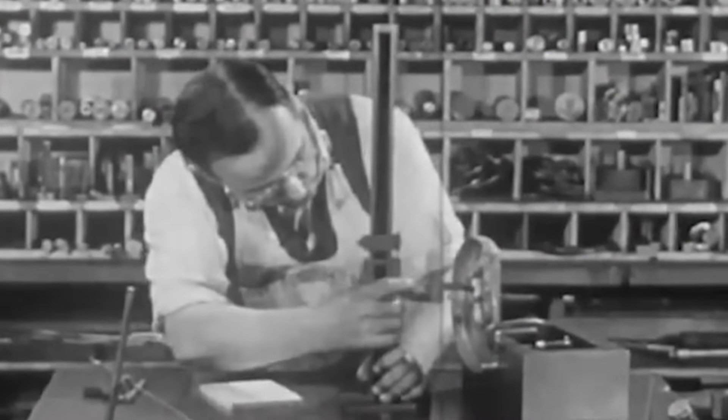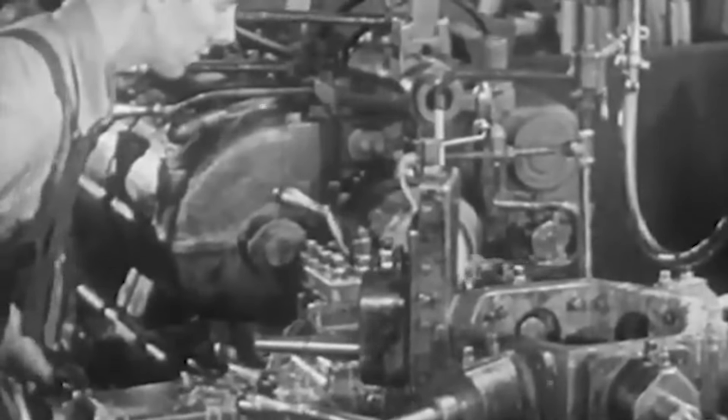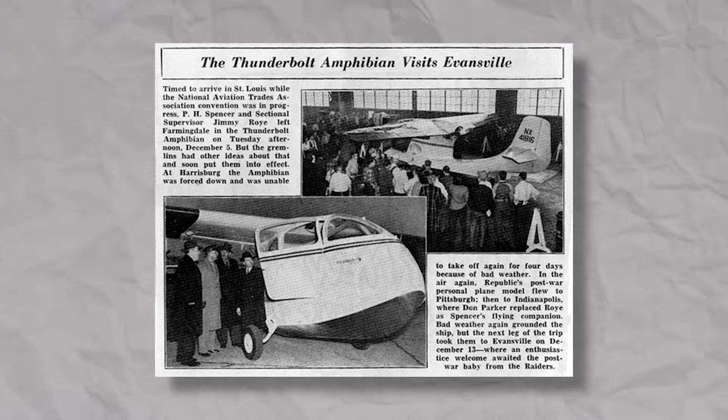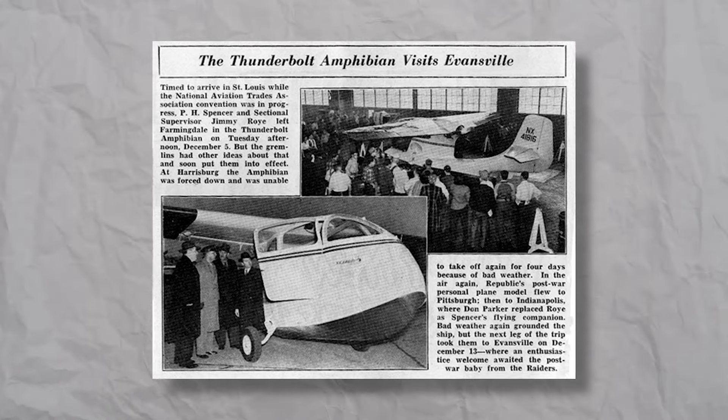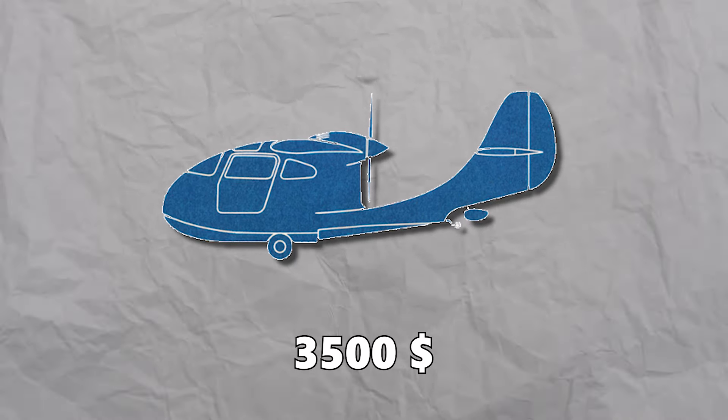Immediate development included replacing the wooden fuselage with an all-metal one. This plane was named the RC1 Thunderbolt Amphibian. In early 1944, the RC1 was demonstrated in Saint Louis, Missouri, and in the span of a year, Republic sold nearly 2,000 planes, each priced at $3,500.